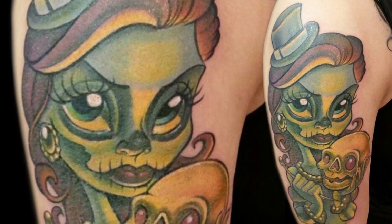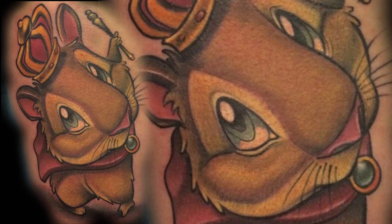My name is Jimmy Litwalk. Currently, right now, I'm at Hope and Anchor Tattoo Shop in Orlando.